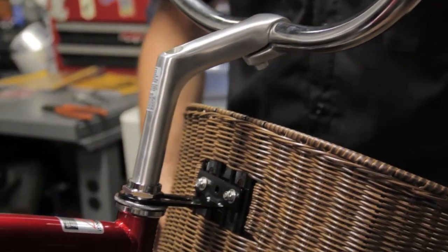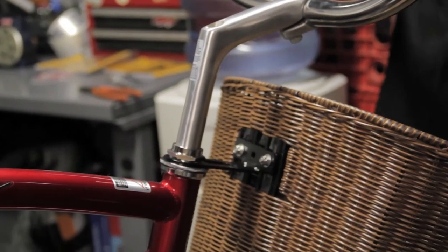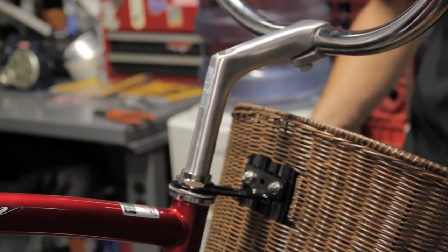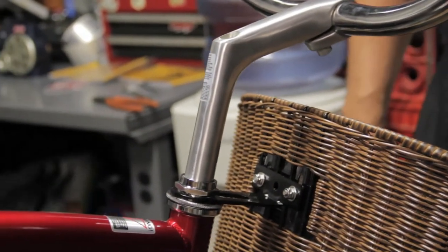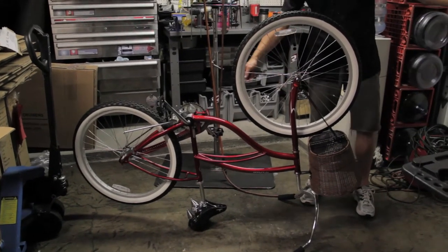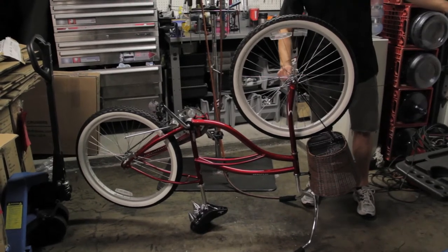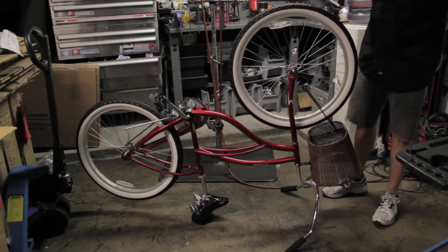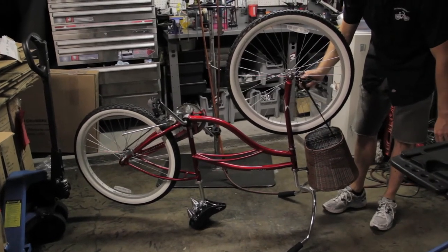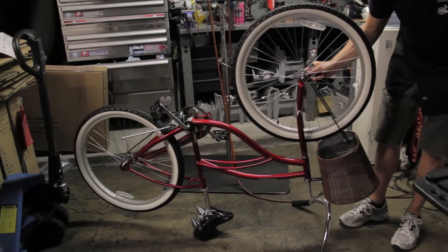We're going to take the bike off the stand so I can show you an easier way to install the bottom supports — it'll be easier for you to do at home. With the bike resting upside down on the handlebars and the seat, that'll give you easier access to the front wheel so that we can install the fork support for the basket.